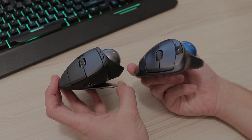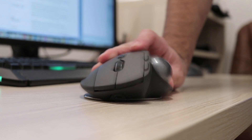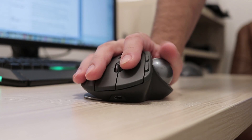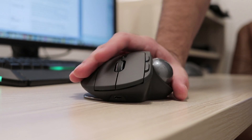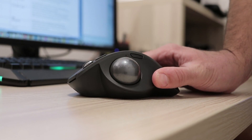So what does the new model bring? The first and most obvious feature is the ability to tilt the mouse by 20 degrees if you find that position more relaxed. I do, and I used it mostly tilted to the right as my hand rests in a more natural position.